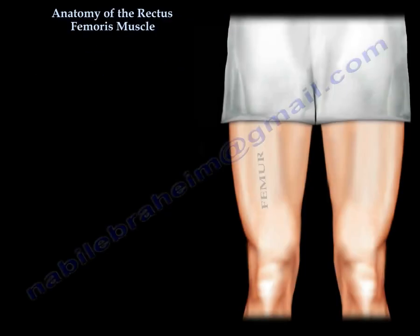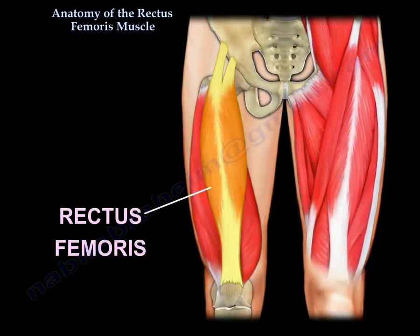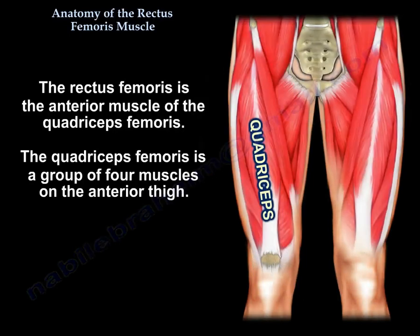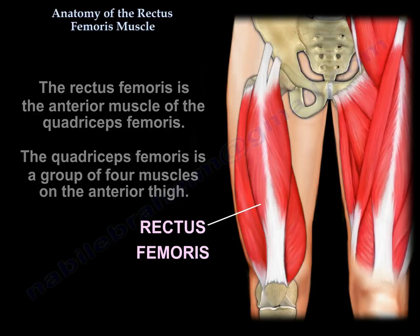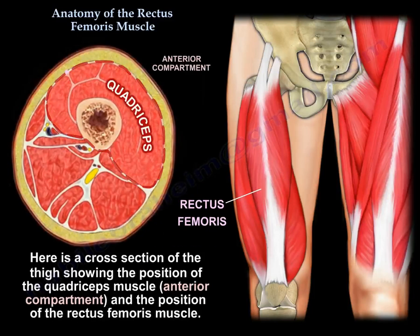Anatomy of the rectus femoris muscle. The rectus femoris is the anterior muscle of the quadriceps femoris. The quadriceps femoris is a group of muscles in the anterior thigh. Here is a cross section of the thigh showing the position of the quadriceps muscle and the position of the rectus femoris.